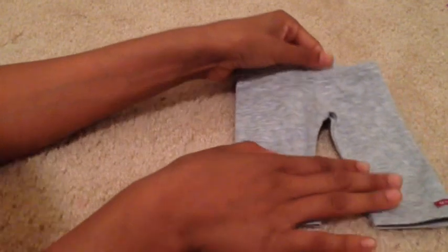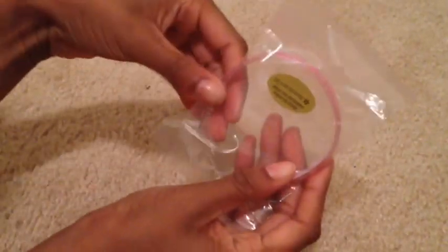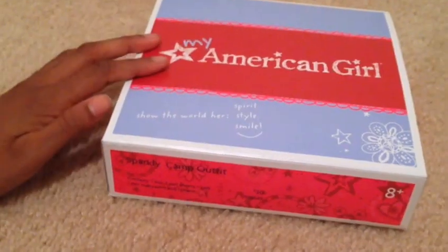Next we have the gray leggings that came in the set — just gray with elastic all around the top and the American Girl logo at the bottom. Next we have blue flats that are super cute with little heels at the bottom. The next item is a plaid headband — it's actually made out of plastic, clear at the bottom with diamonds, and it's a pink plaid headband. It's super cute and perfect for Kit.